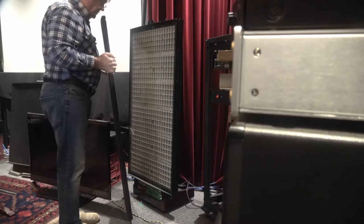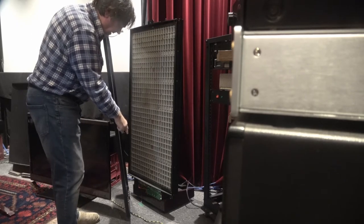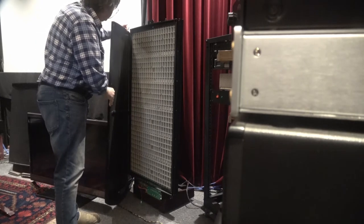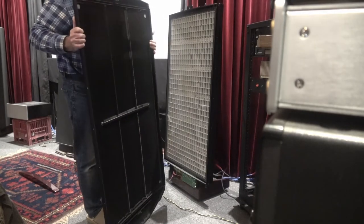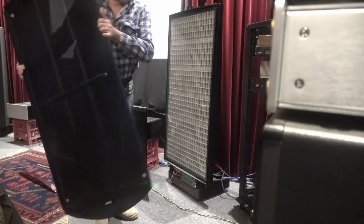Don't go too far when lifting the cover because you need to undo the little connector at the bottom. There's a little LED circuit board with LEDs on it at the bottom of the front cover, with a tiny connector — undo that. Then place the front cover somewhere safe out of the way.